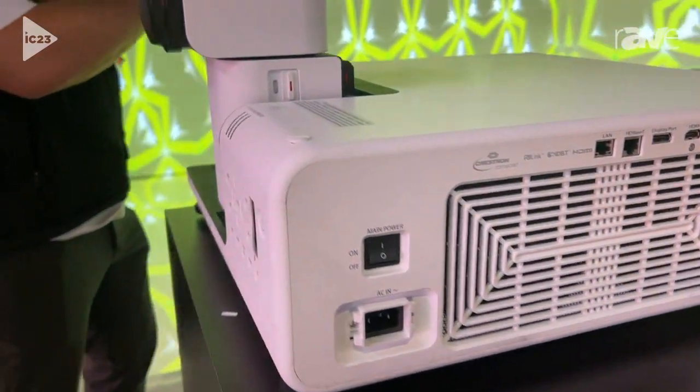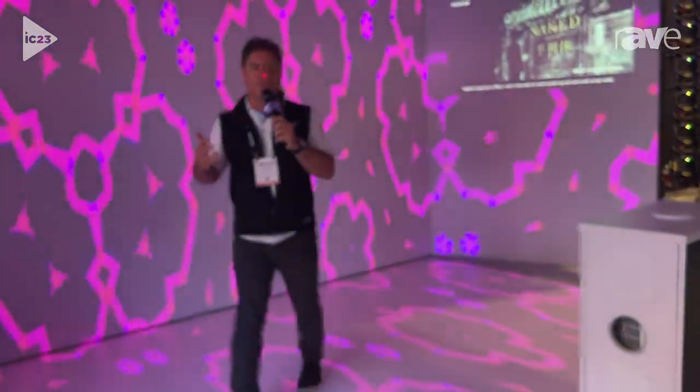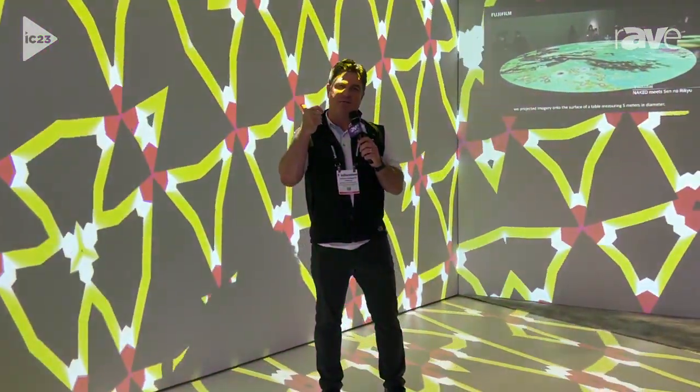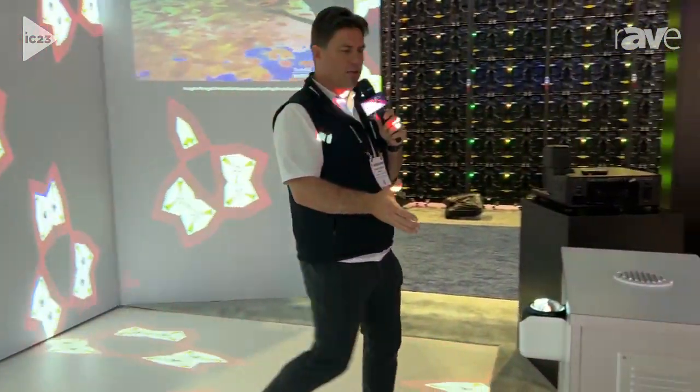Here in the display, we're showing how we can easily project with these five projectors in an immersive space where we're not kicking shadows, where we can make use of that big lens shift and the rotating lens to get these projectors out of the way.